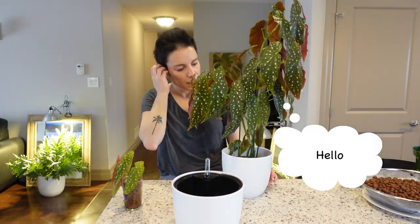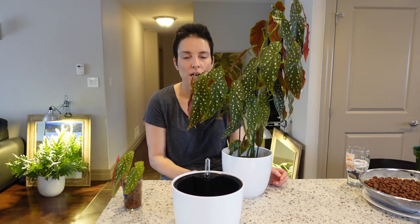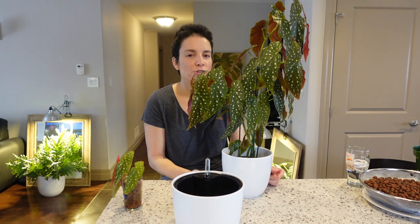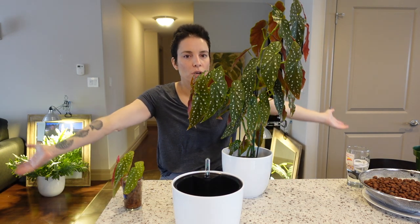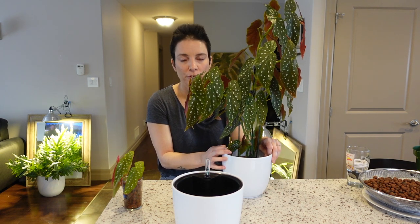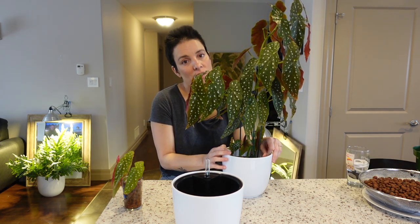My Begonia Maculata has been in LECA for many months. When I first got her she was in pure peat and I almost killed her with root rot — I could smell it coming from her. I transferred her to LECA, she took a little bit to bounce back but then she took off. Now I'm having the issue that I can't keep up with filling the reservoir; she grows really fast, drinks a lot, and half the time I get to it she's completely dry.